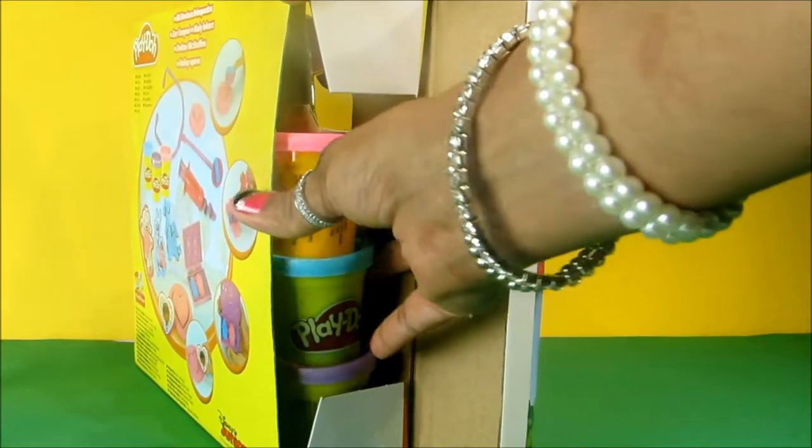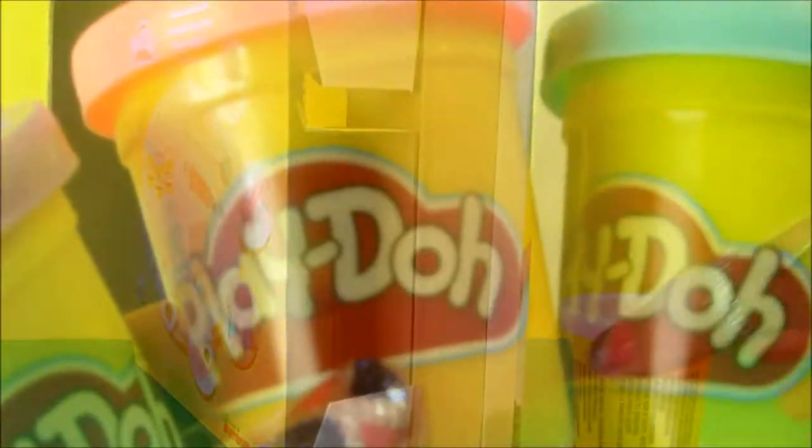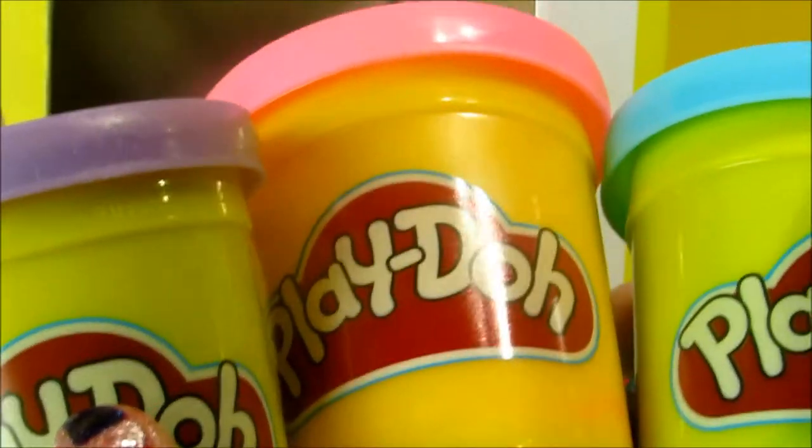Play-Doh! It comes with three colors. We've got purple, pink, and blue Play-Doh.